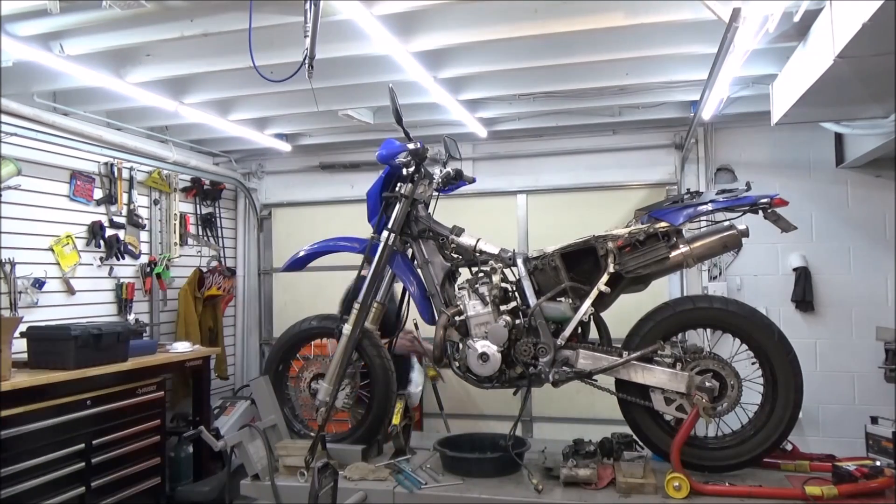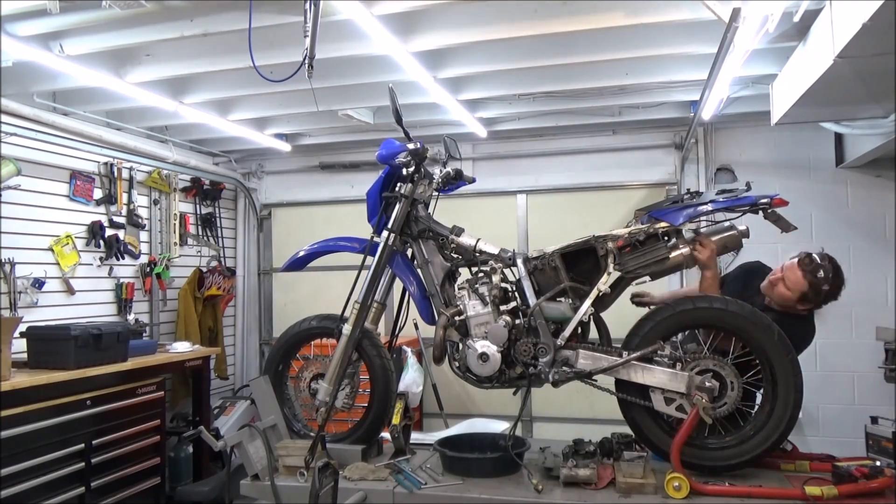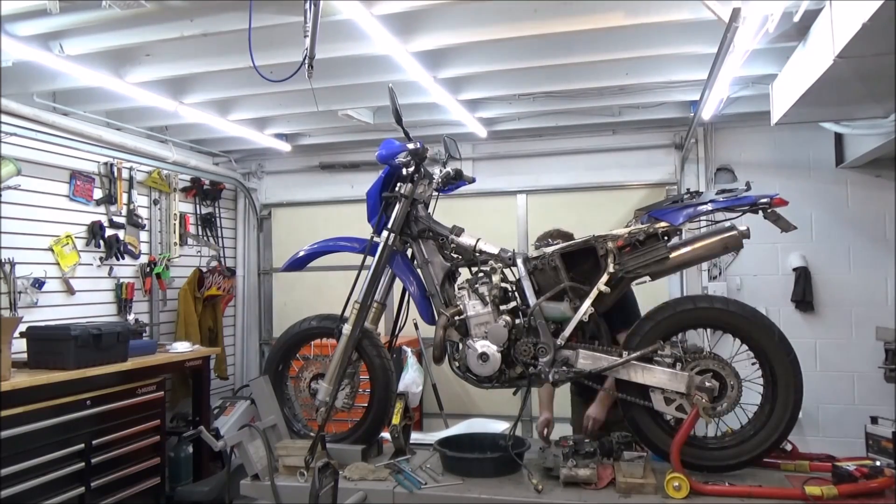We're now going to remove the exhaust system. The one on this motorcycle is an aftermarket full Yoshimura system, so it might be slightly different, but the fasteners are in similar locations.